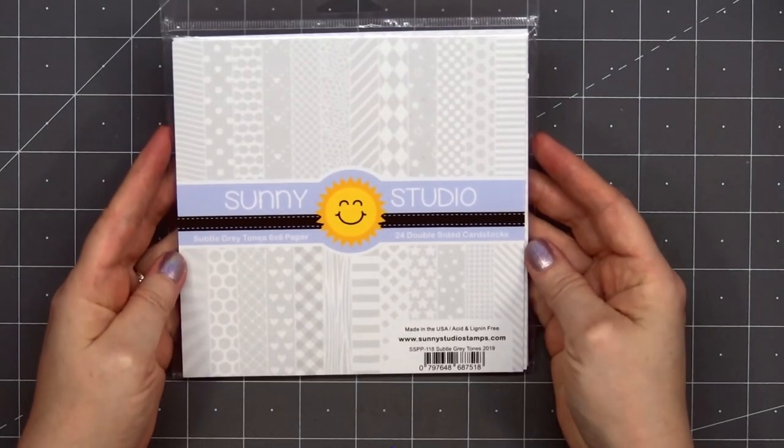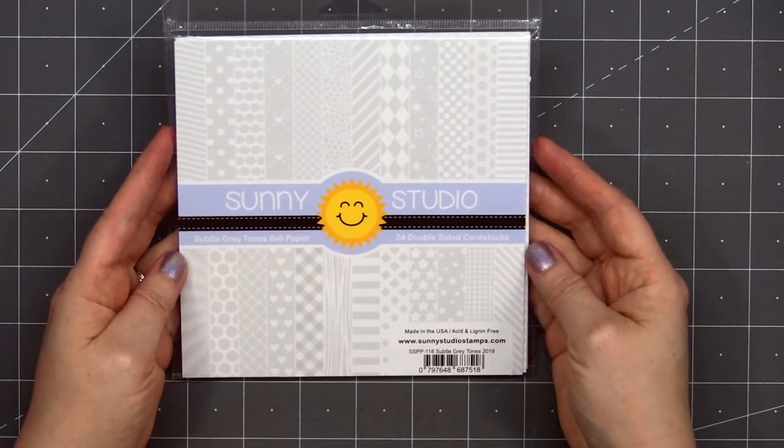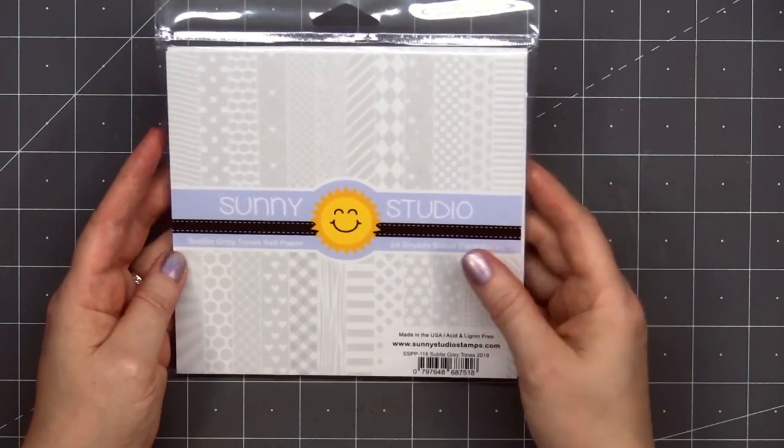Hello friends, it's Kristi Marcotte. In today's video, I'll be using some new Christmas products from Pretty Pink Posh.